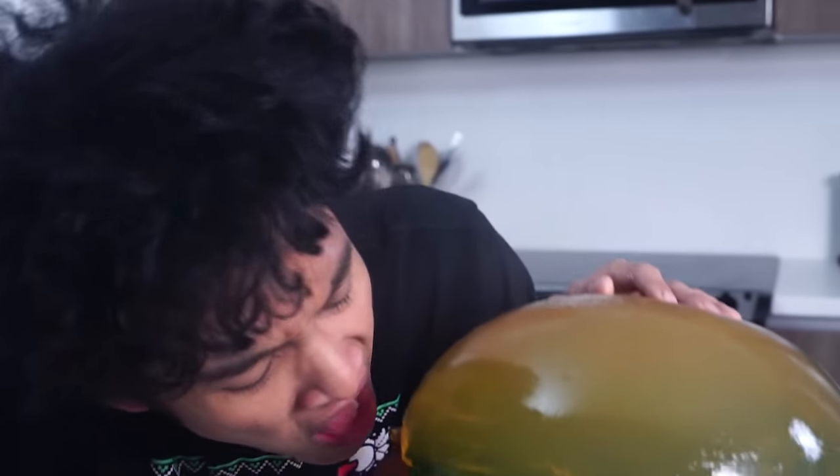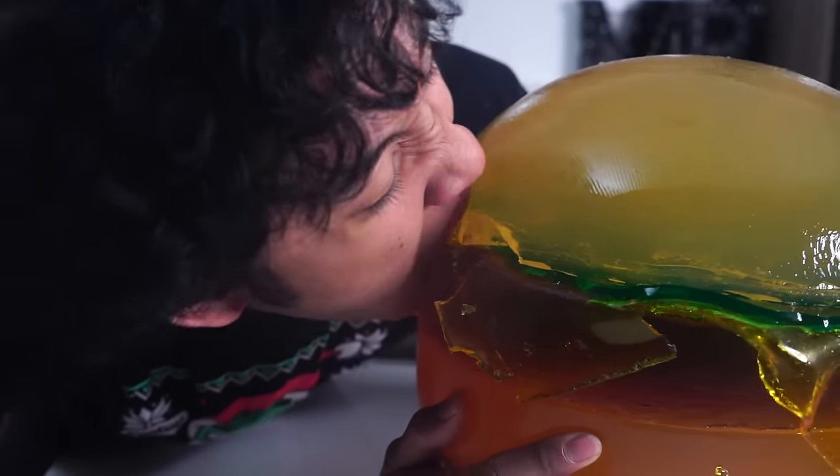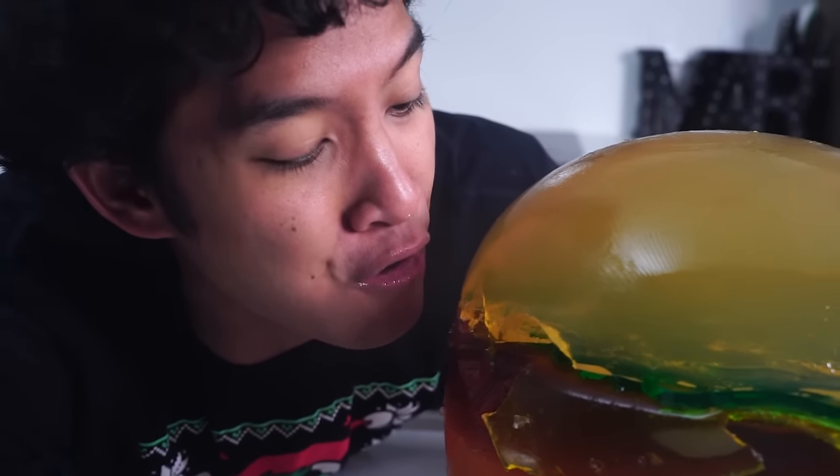It's so good! This was the most delicious burger gummy ever!